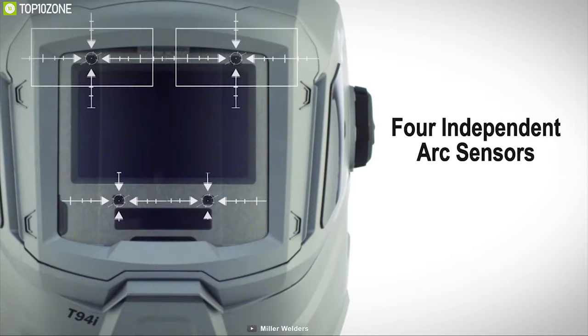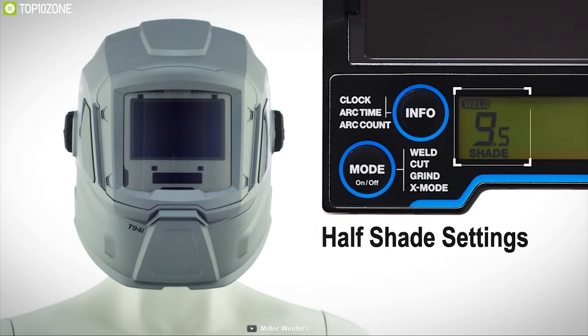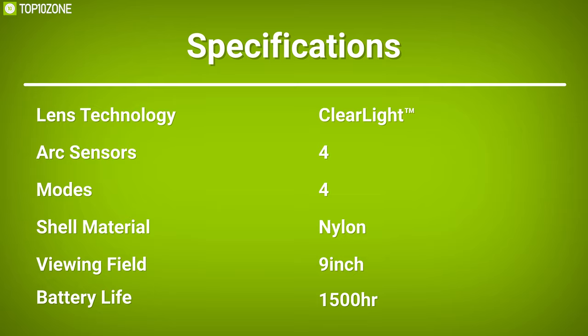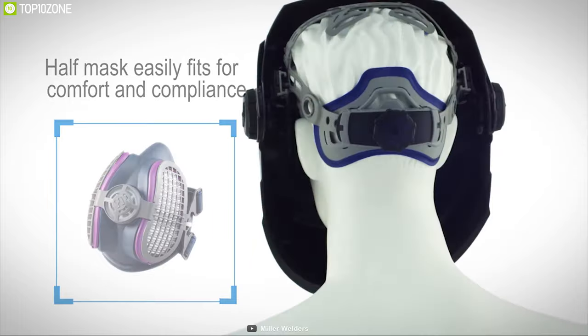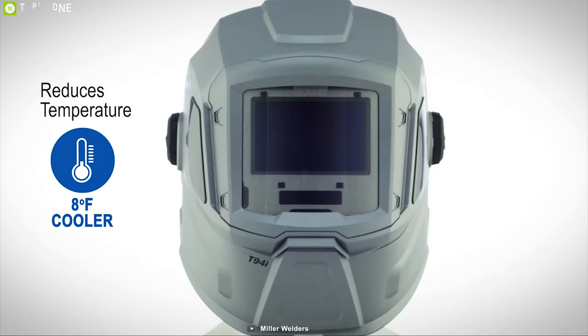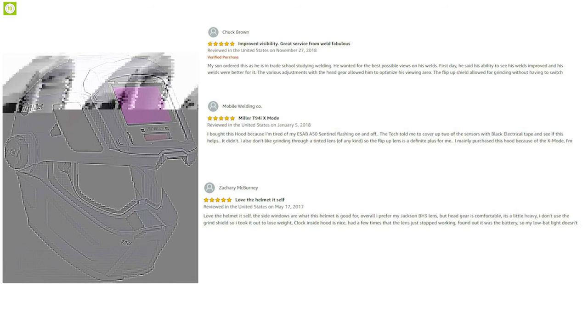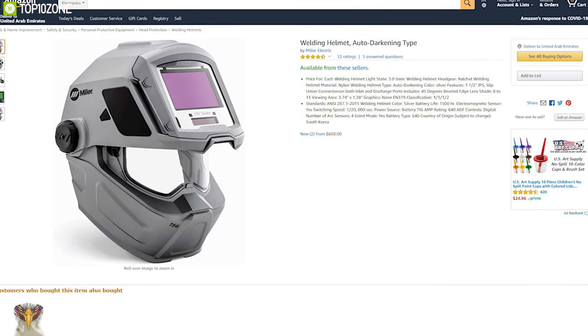The Miller T94i comes in a well-balanced, lightweight construction with four-point flexible headgear for a secure fit and ultimate comfort. Its design enhancements protect the lens from dust and moisture, while an aluminum heat shield reflects heat to keep the user cooler. Packed with a powerful battery, it can run up to 15 hours non-stop per charge. This welding helmet has earned excellent reviews and ratings from DIY lovers worldwide, making it a great online purchase.